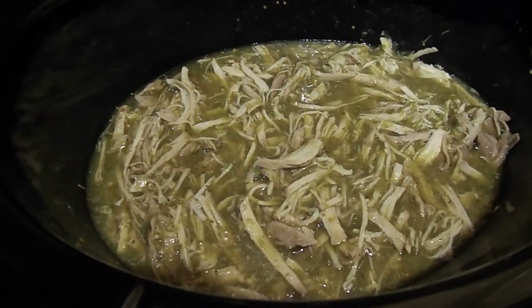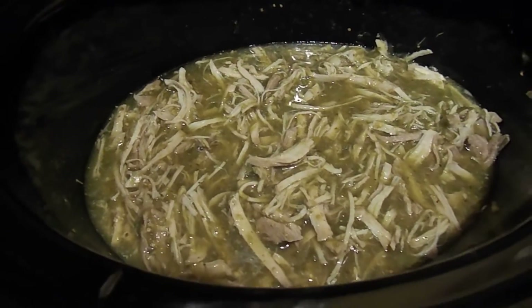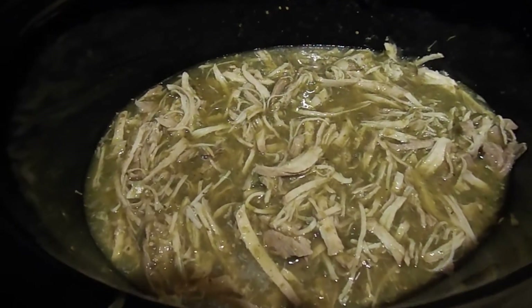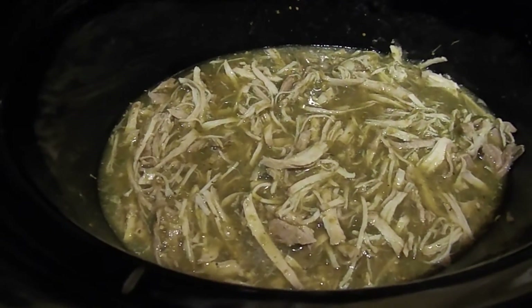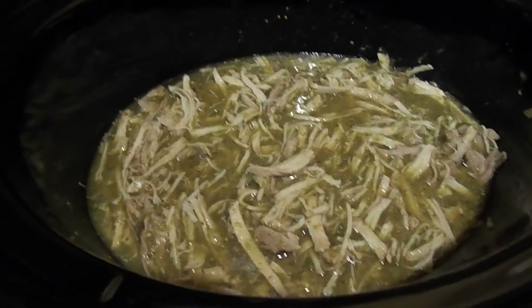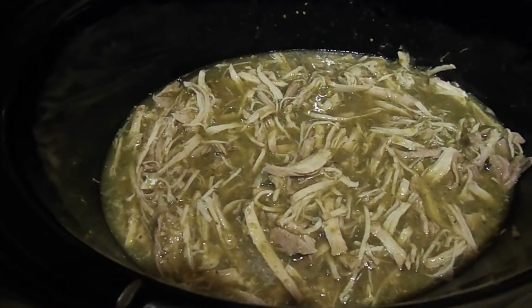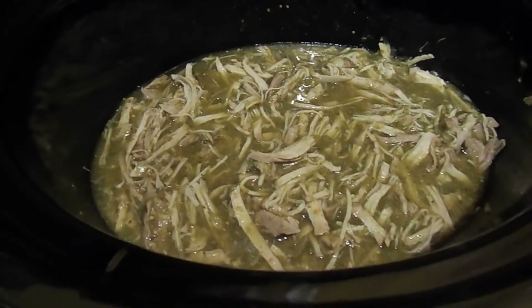This one was more mild — we like the mild salsa verde, but if you want it spicier, just pick a spicier version. This one ends up a little sweet, and both of my kids like it, which is rare for me to find a meal that both kids enjoy. This is a family favorite and it's basically two ingredients, so super easy to throw in the crock pot in the morning and dinner is done at night. I hope you like this video — if you do, click like and subscribe and I'll see you next time.